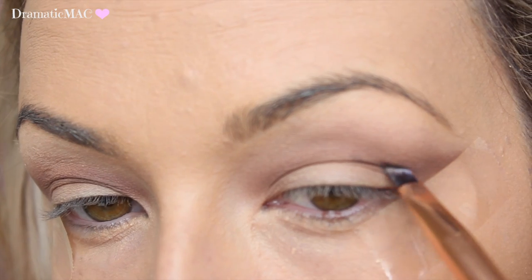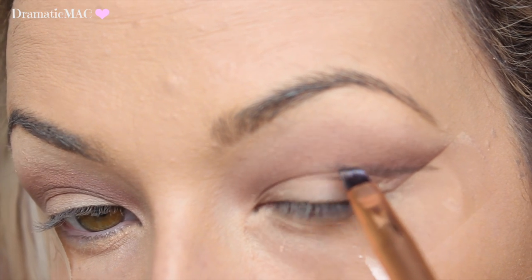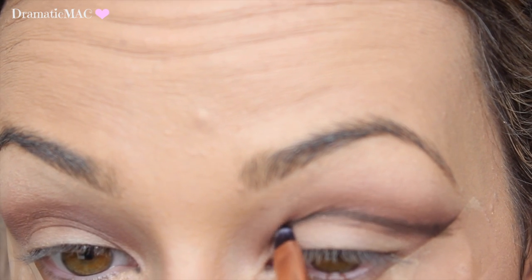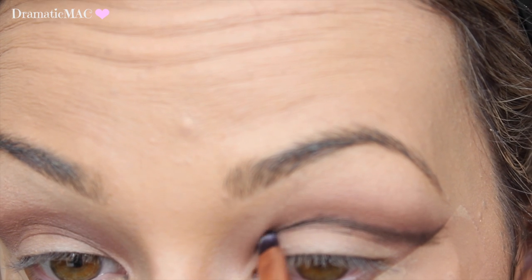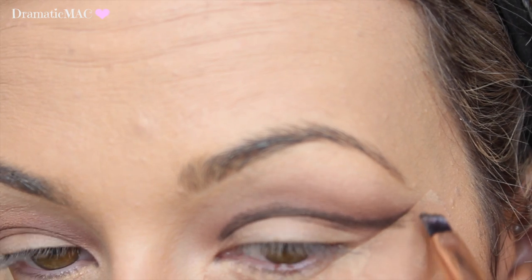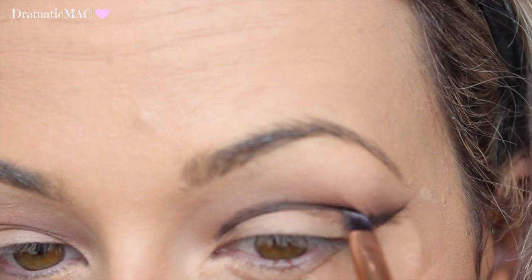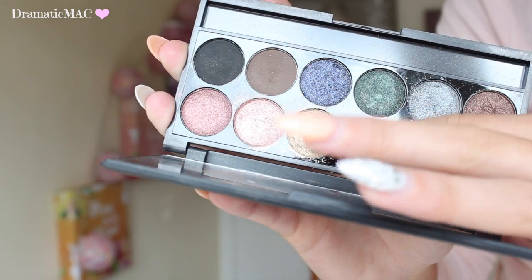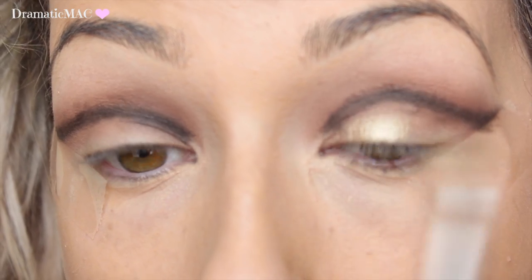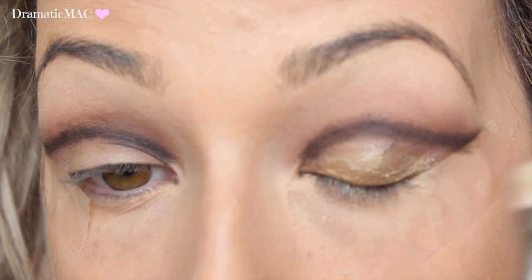To create the cut crease I'm taking this matte black shadow and going in with a little angle brush — this is actually one from Penneys, it's really really good. Straight into the crease, I'm outlining my crease following the natural groove of the eye. You can feel it yourself with the brush, just flicking it out on the outer corner. I'm not bringing it too far into the inner corner. Then I'm going in with the gold shadow, applying that all over the mobile lid, making sure not to go too far into the crease and cover up the black.